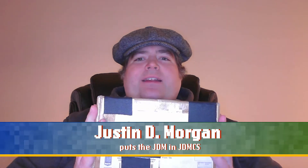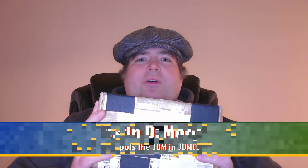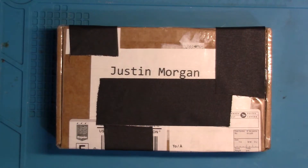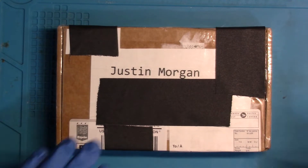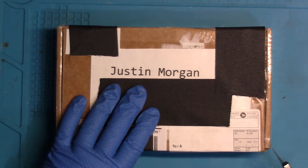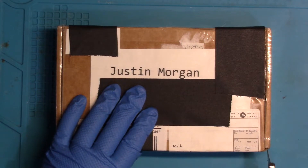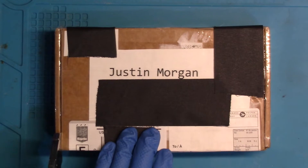I received a package from Canada with goodies for the channel. Let me go down to the basement where I've got my overhead camera rig to take a look at what's inside. Now on the workbench I have a package from Thomas Armstrong who sent me some goodies from our northerly neighbor. I thought I would do a little unboxing here.